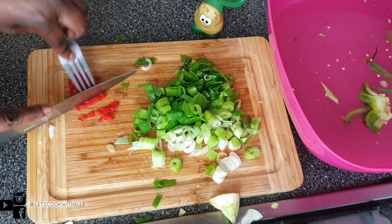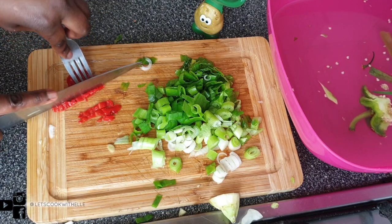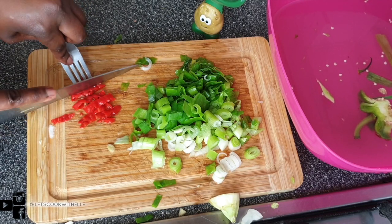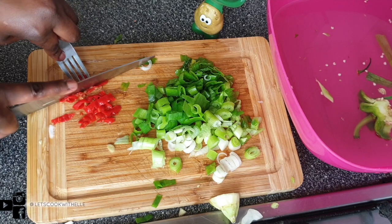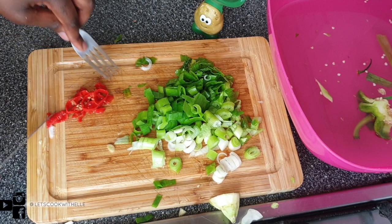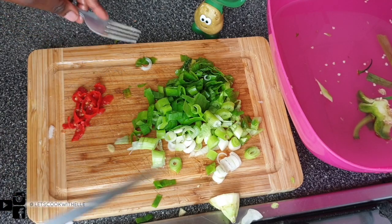I have to have my scotch bonnet, so I'm chopping it. I bought it from a Congolese shop — I'm not sure exactly what type of chilli it is, it looks like scotch bonnet, but it is incredibly spicy. I'm taking precautions to protect my skin, but I know it's going to taste amazing.